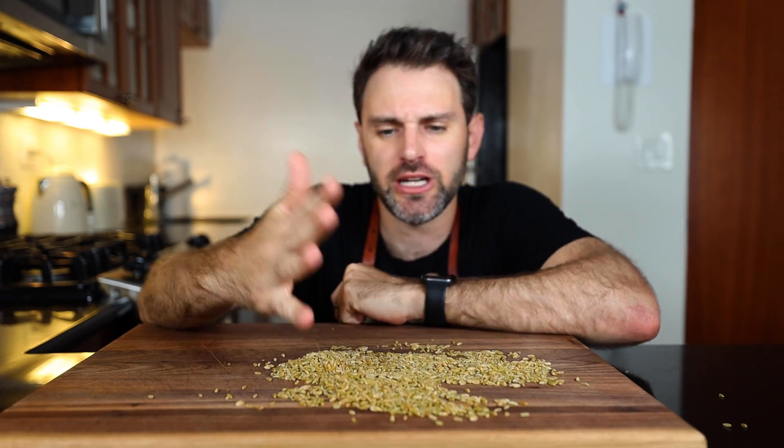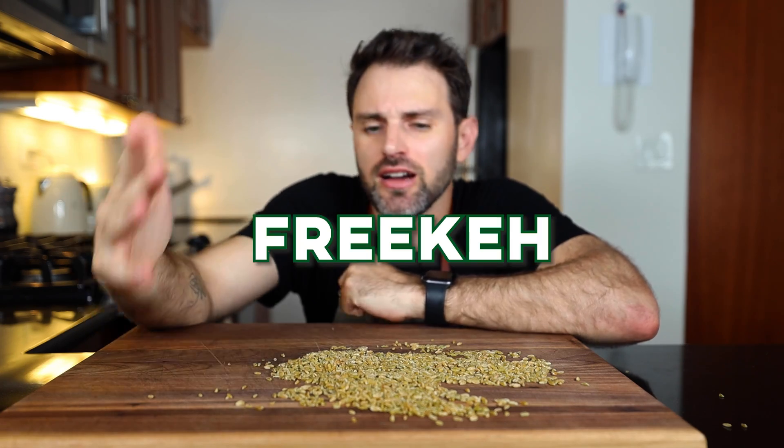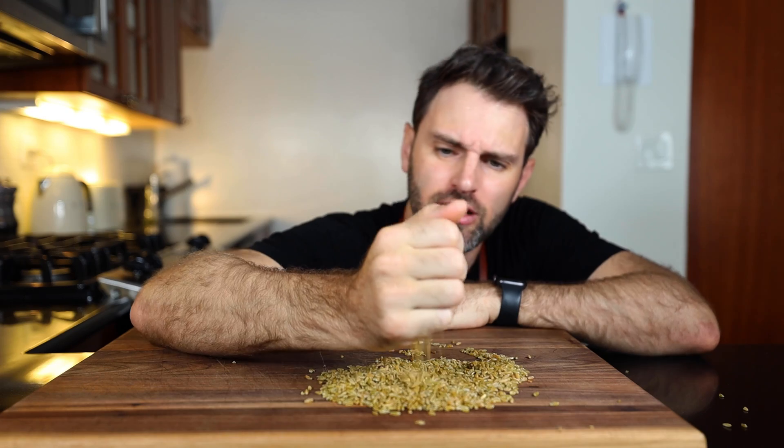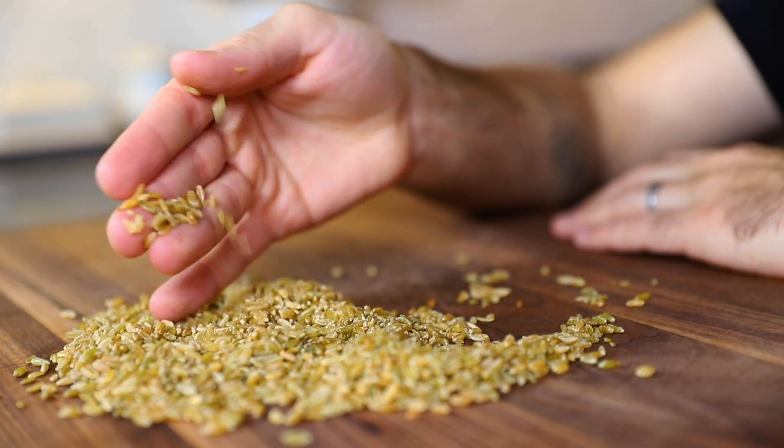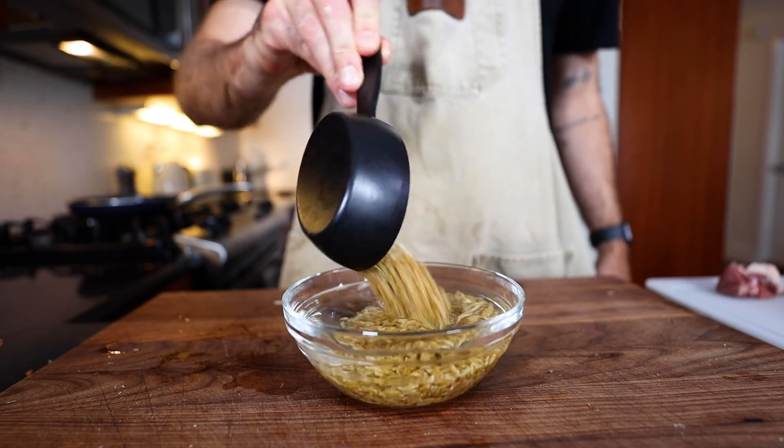This is a completely new-to-me ingredient right here — crushed green wheat called frika. It's wheat that was harvested early, roasted, and then chafed to reveal these little kernels. It is very common in Middle Eastern and North African cooking.